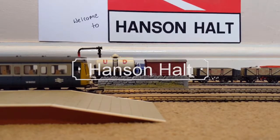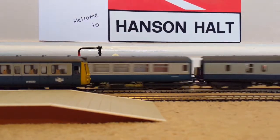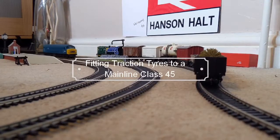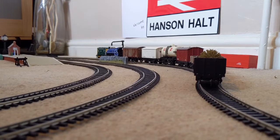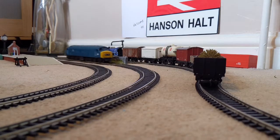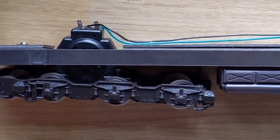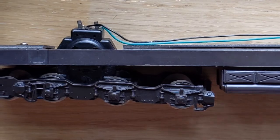Welcome to Hanson Hull. This train is about to depart. Hello everyone. Today we are going to show you how to fit traction tires — these little rubber tires.